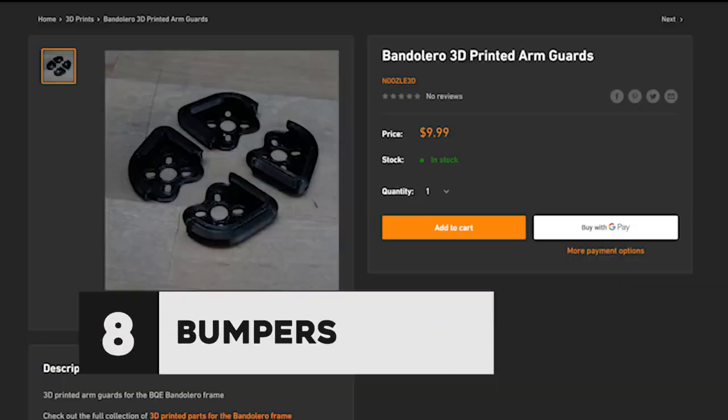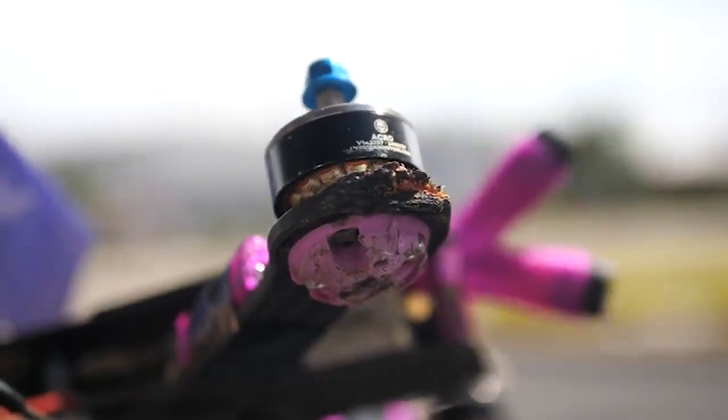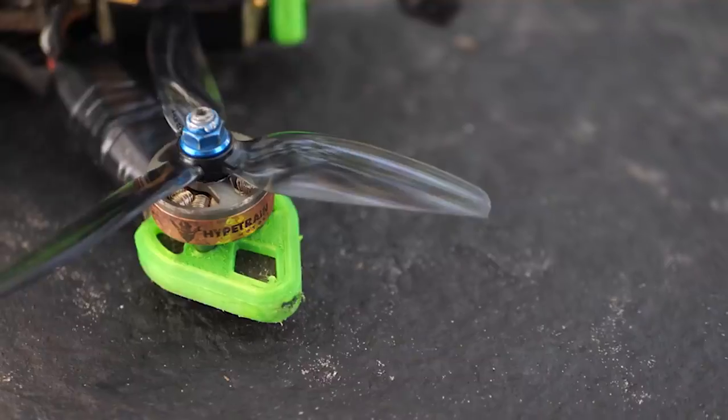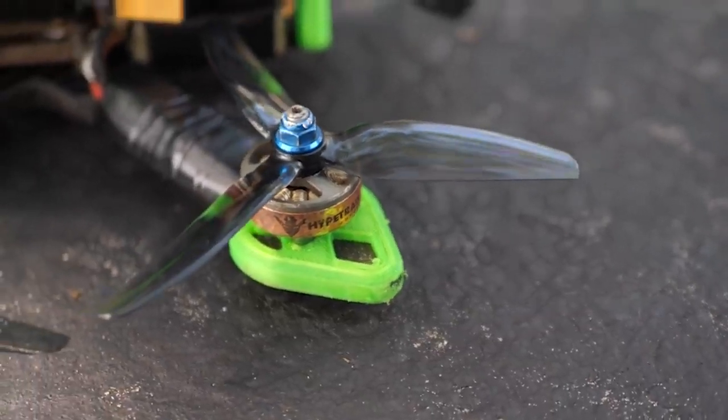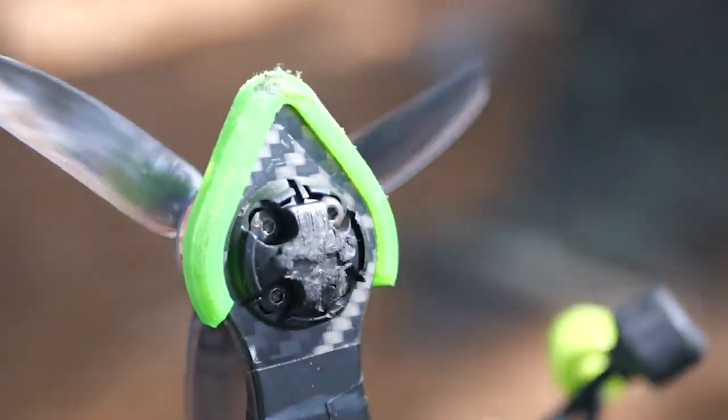But there are still some things that we can do to even further improve the longevity of your quad. One thing that you can do is add 3D printed bumpers to your frame. It's better for the frame to take the impact than the motor directly, but you're going to end up splintering the ends of your arm. So you've got these 3D printed bumpers that wrap around the protrusions of the arm, and they're going to really help the arm from splintering apart when you inevitably run it into concrete.